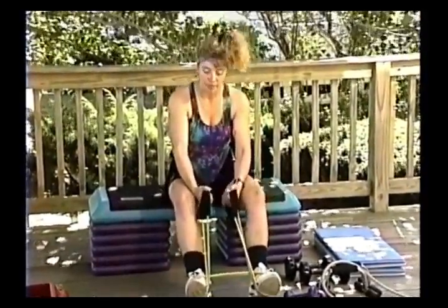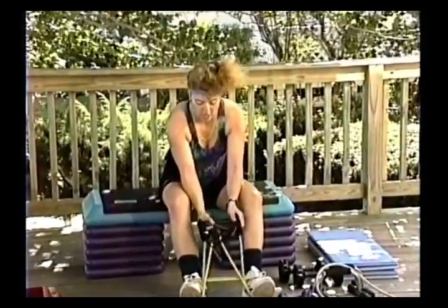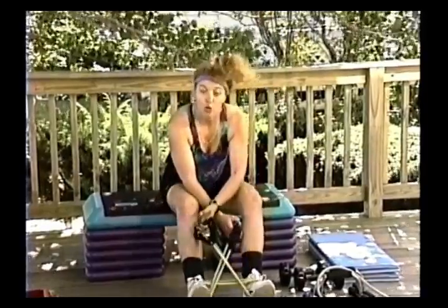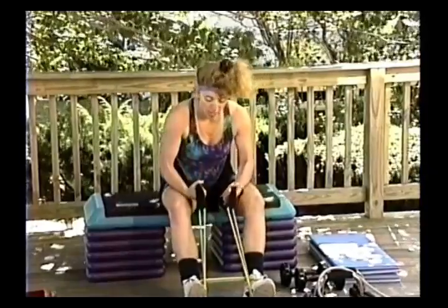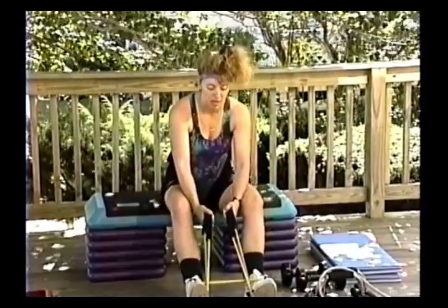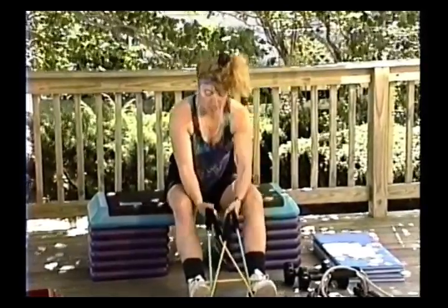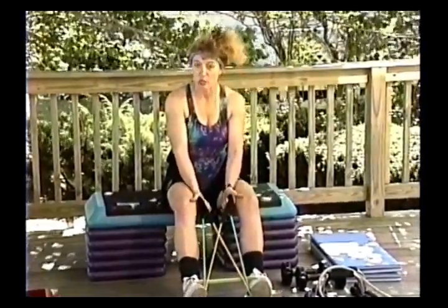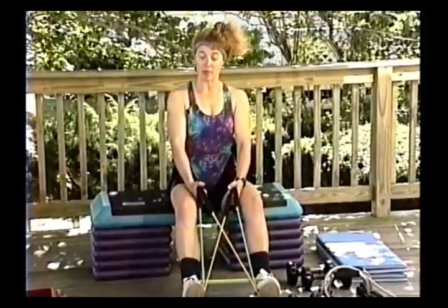This would be level one. To increase the resistance and make it more challenging, cross one band. Even more challenging, cross both bands, and then you can add a heavy tube or an extra heavy tube instead of a medium and heavy. I'm going to cross one of the bands for now. For the seated row, make sure their knees are a little bit bent — not sitting with knees locked. You want knees bent, sitting up nice and tall.